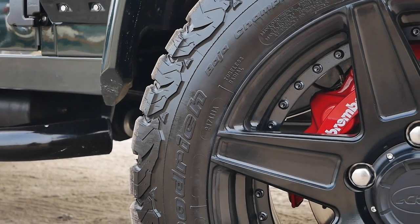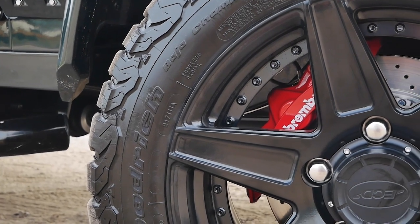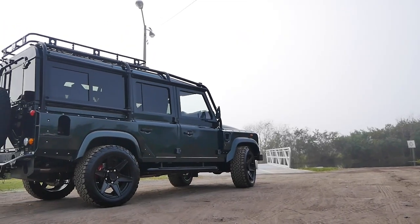Everybody seems to like them. They fit well with the tires and wheel packages we offer and they're a great upgrade for our classic Defender. They offer greater stopping power and also the design dissipates heat faster so the brakes last longer and stop the vehicle better.